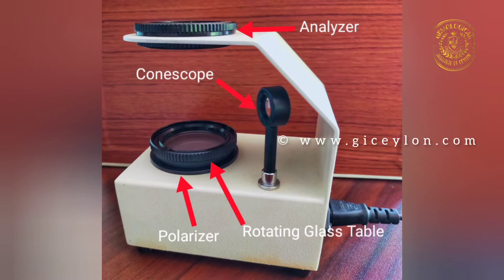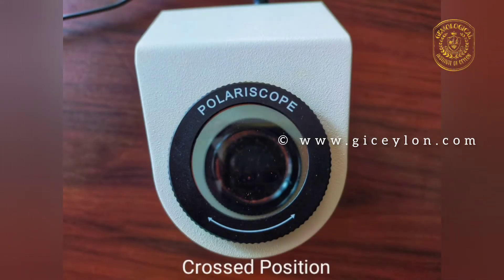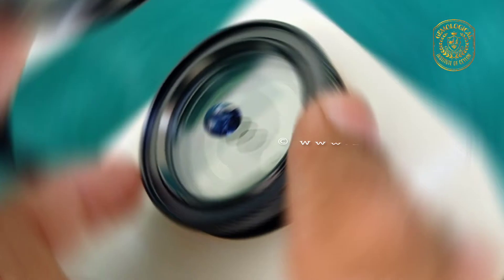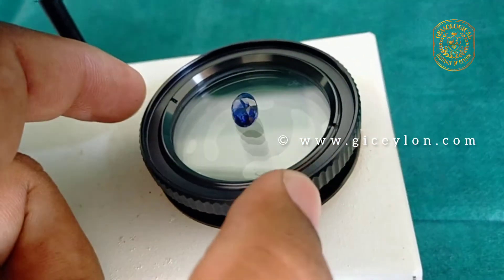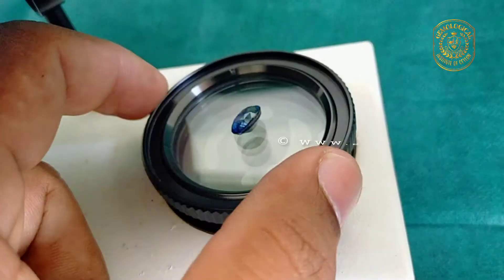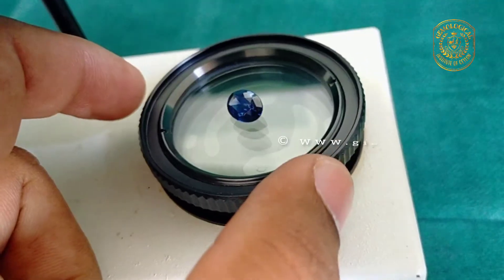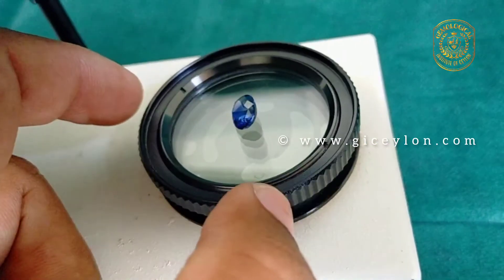Limitations in use: before testing materials in the polariscope, always make sure that the two polarizing filters are set in the crossed position. Make sure the gem is clean and has sufficient transparency, at least in part, to allow some light to pass through it. The polariscope is best used in an area shielded from surrounding light. Rotate the material in all directions — a faceted stone resting on its table facet must be rotated on that facet and also rotated in various other orientations to avoid missing optical information.